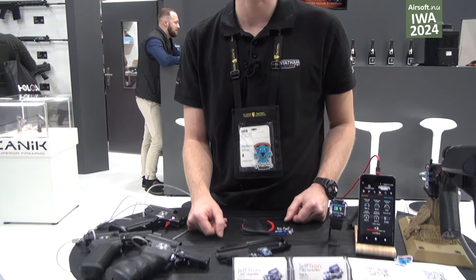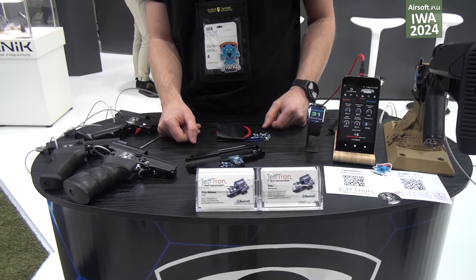Hello, welcome to JeffTroll. We are here on iVowd in the CyberGun booth, and I would like to introduce you to our new devices.